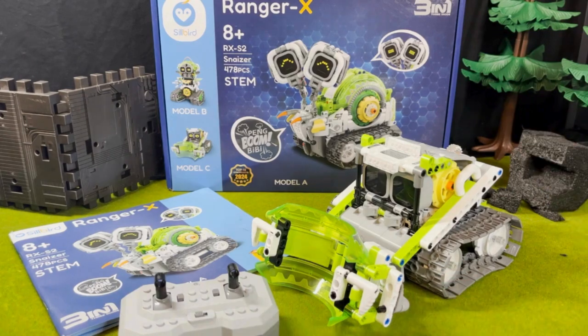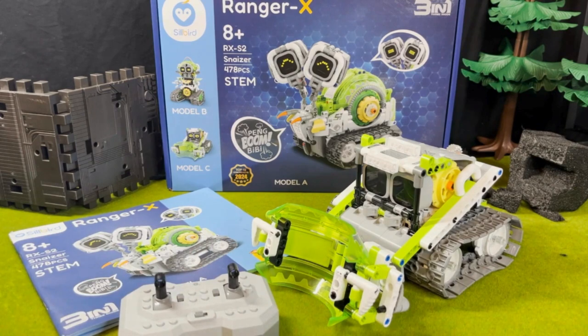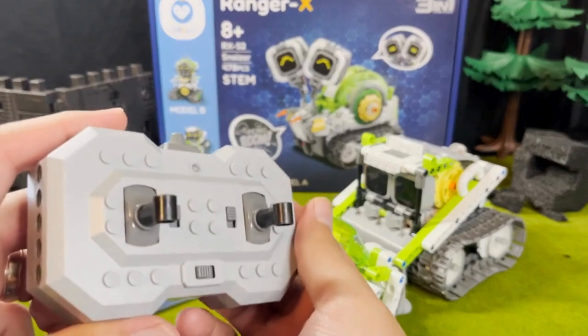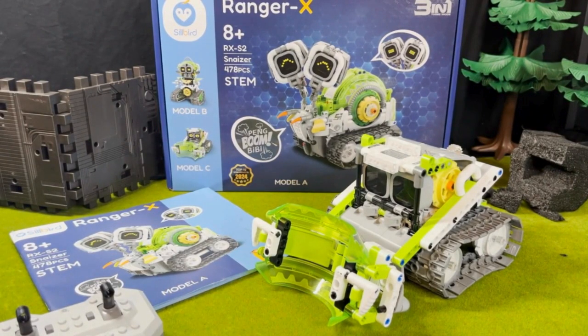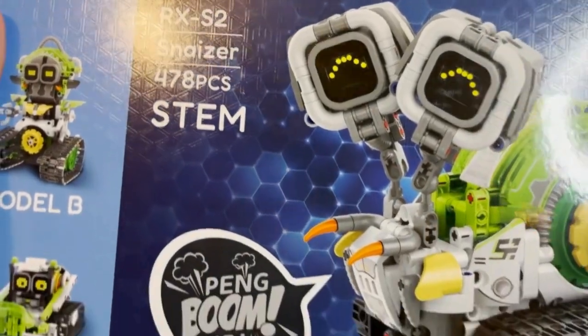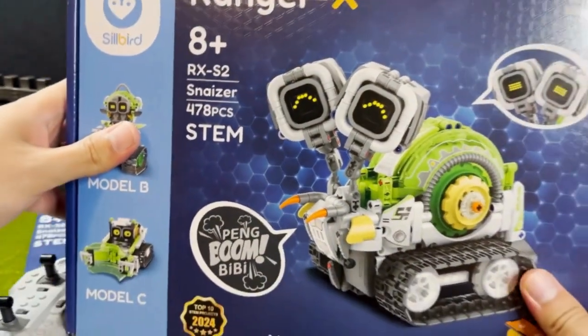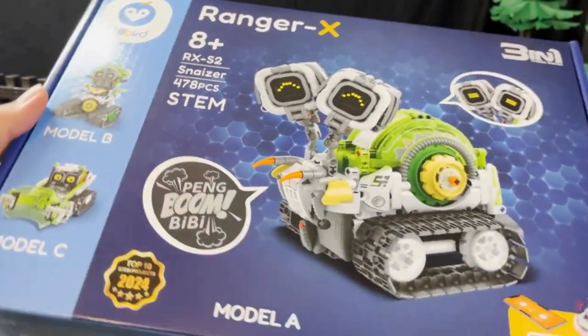This is SNAZER, the creator of the Ranger X family. He's always ready to innovate, conducting a variety of physics and chemistry experiments. He can transform into a bulldozer to build and modify his laboratory, exploring new scientific frontiers, perhaps with his remote control. SNAZER constantly seeks to innovate solutions and find groundbreaking discoveries. Taking a look at the box — this is the brand Silbert Ranger X buildable robot series, part of their STEM line. This is aimed at students, kids, people who are into science, Legos, buildable robots, and remote control vehicles. If you have someone like that in your family, this will be a perfect gift for them.